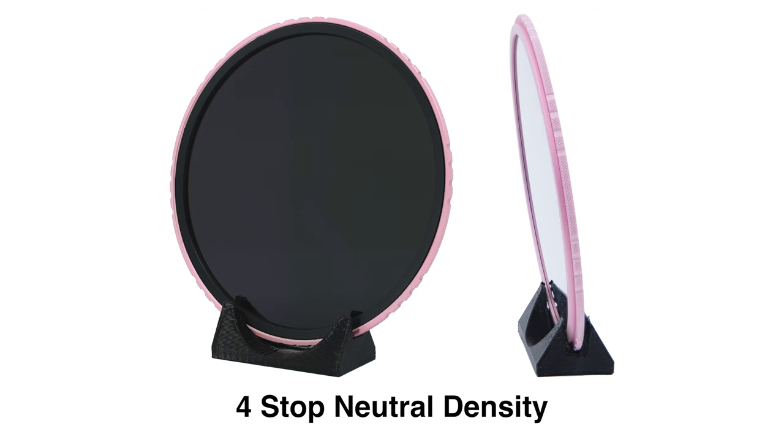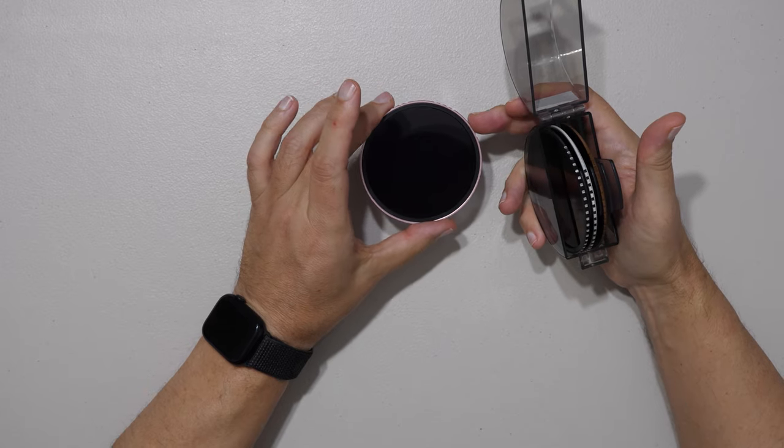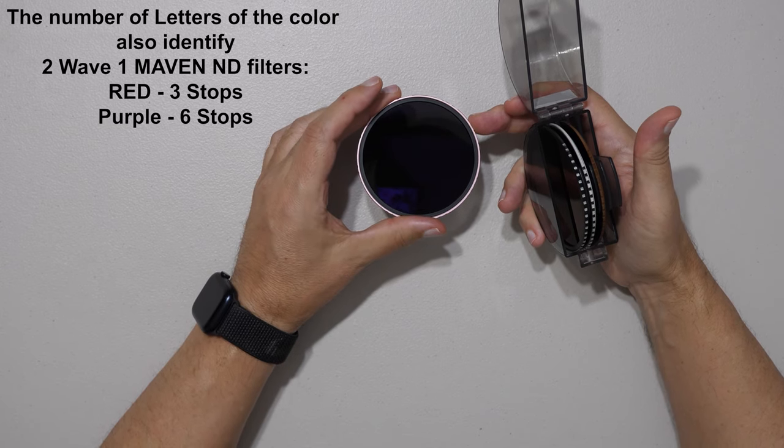P-I-N-K — four letters, pink, four notches. This is a four-stop ND filter, solid, very high performance, AGC optical Japanese glass. All of the ND filters have 16 layers of MRC coating.